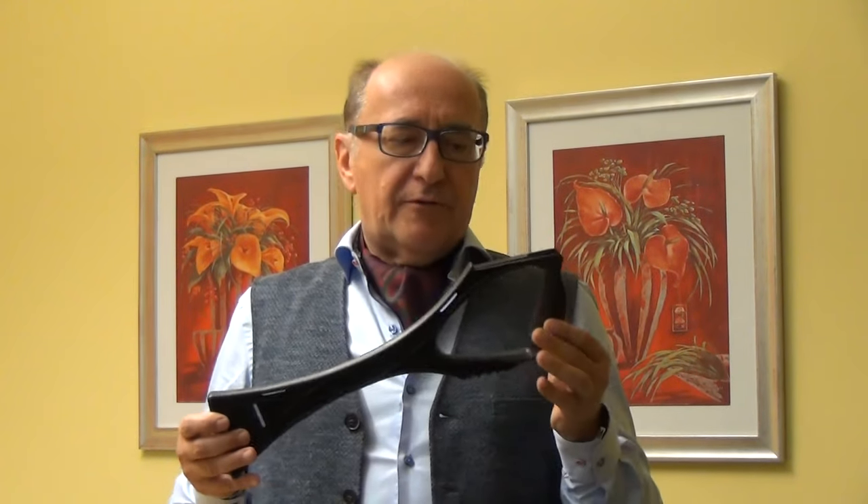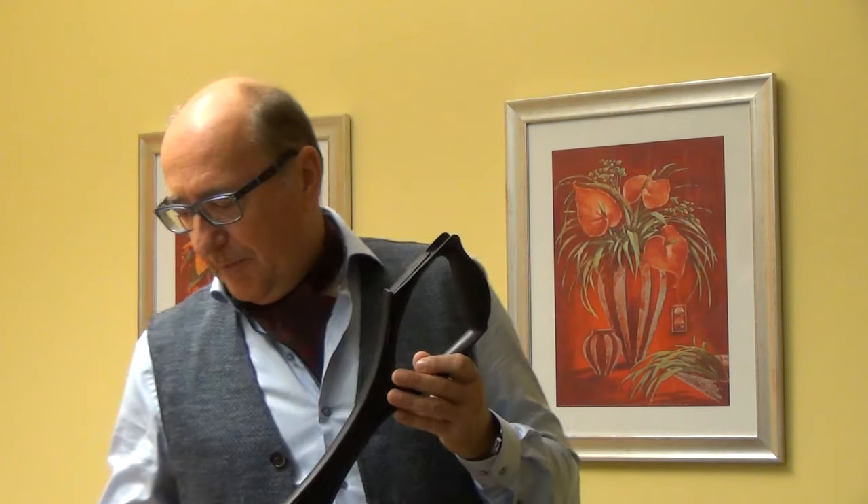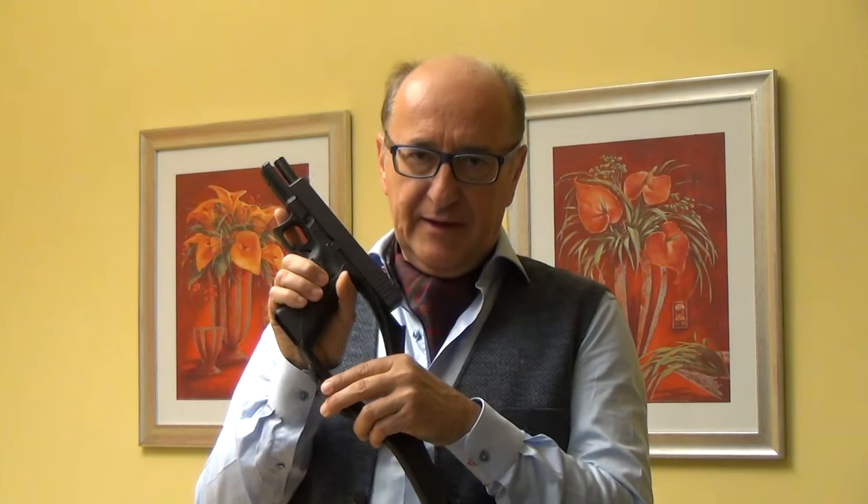First of all, for the legal situation in USA, please before you attach a pistol to an arm brace, register your handgun with BATF.